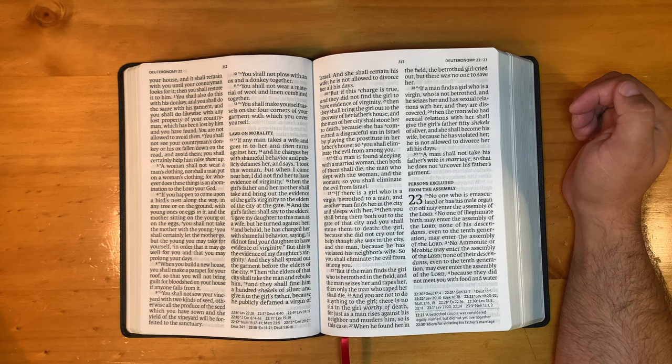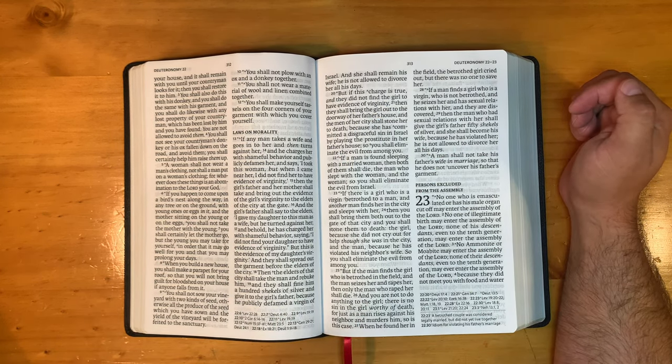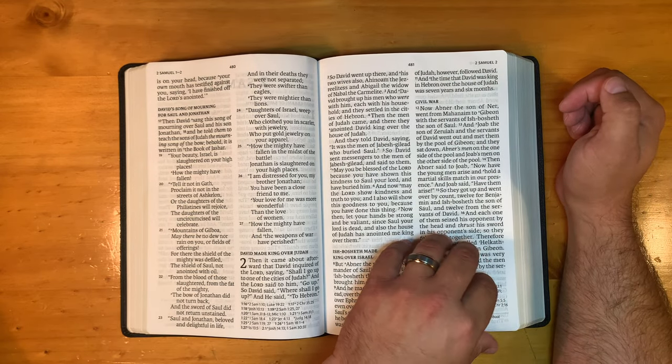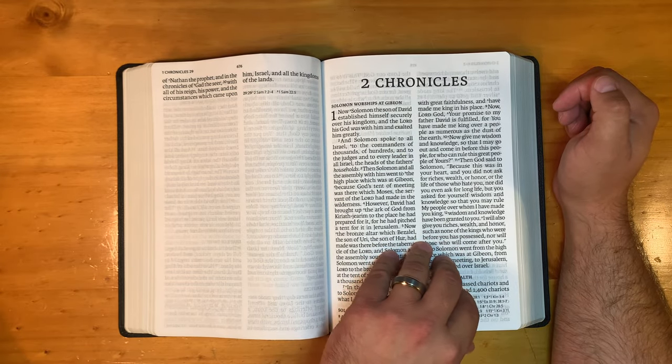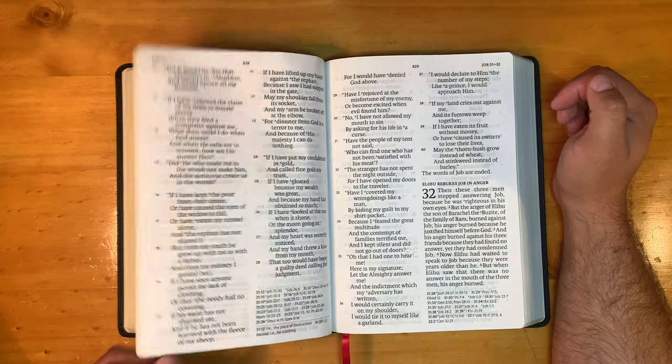If you have a large print ultra-thin reference Bible, then you're going to know this isn't the full amount of cross-references and footnotes. And no, I don't believe it is. If it had been, they probably would have made a big deal about it.